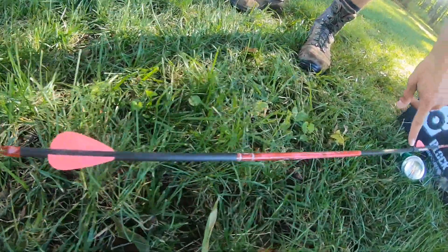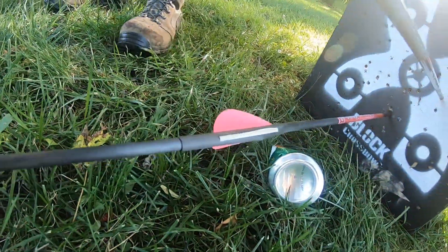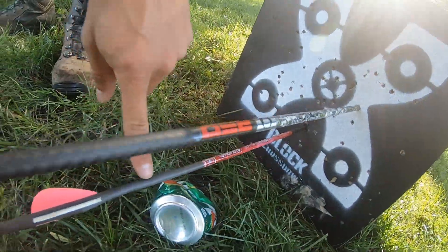Hey guys, just out here getting ready for the DRC and doing some practicing. My wonderful fiancée Alyssa is doing her thing — first time shooting ever, just got her a bow this year. And here's the arrow she just shot — it's a Robin Hood! You could probably save that arrow.